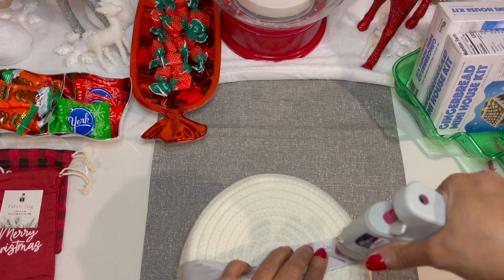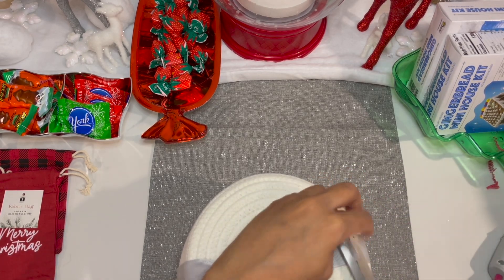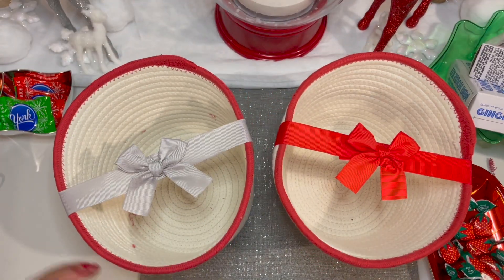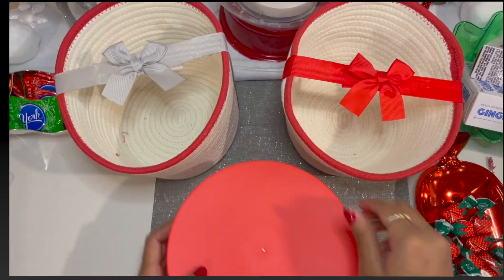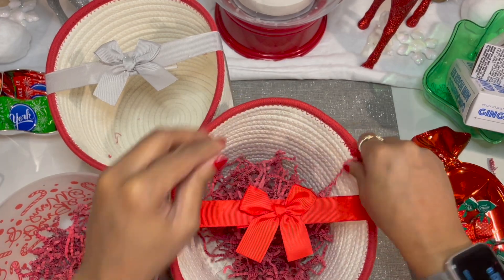I'm just adding a touch more glue to the end so it can be nice and flat and smooth, and then you want to cut any excess threads. Step one of our baskets is complete. Now we're going to fill them, starting with our decorative shredding.